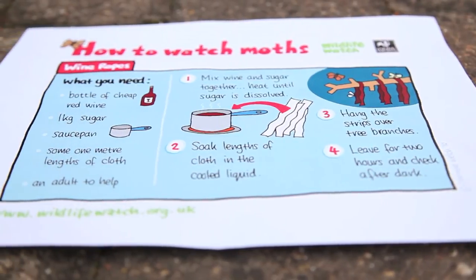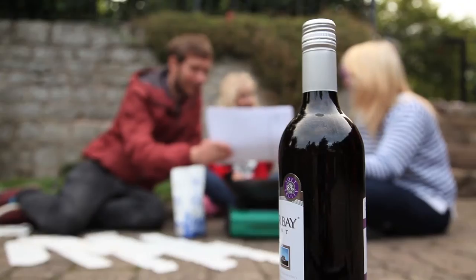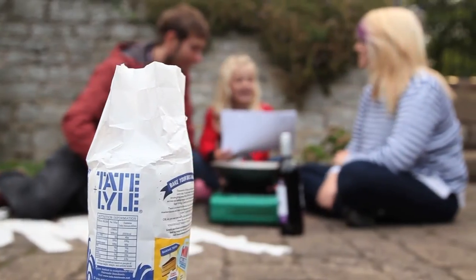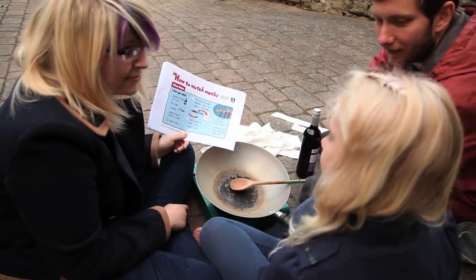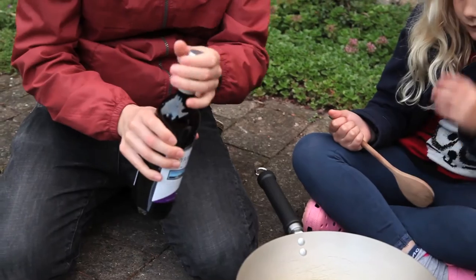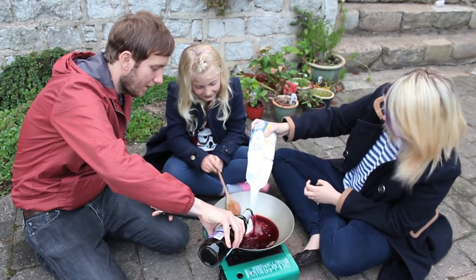How to watch moths using wine ropes. What you will need: one bottle of cheap red wine, one kilogram of sugar, a saucepan, one meter length of cloth, and an adult to help.